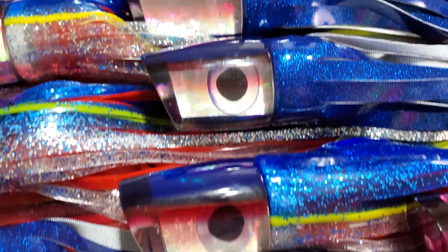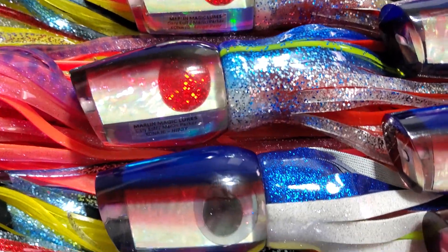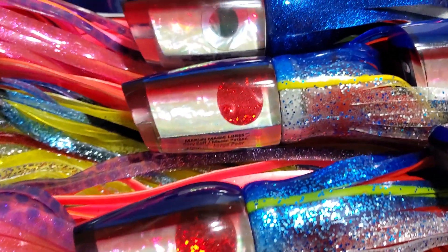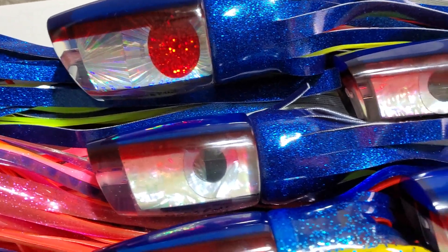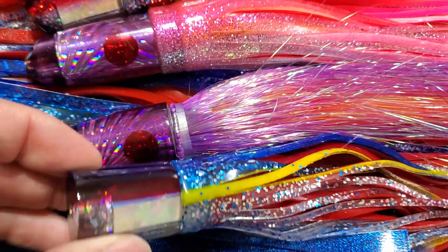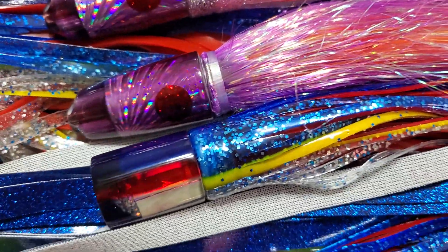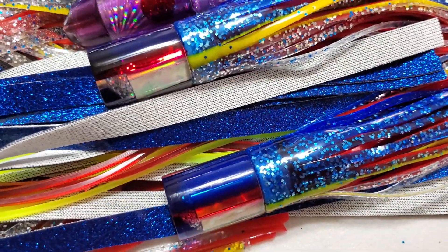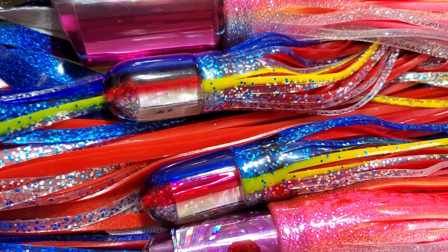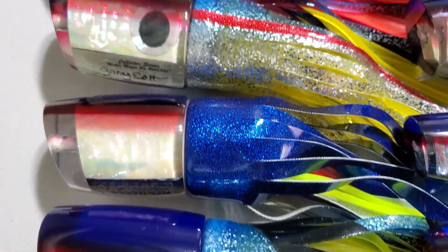This is a very classic Superman color that they rarely make. I talked to Gary a little while ago — usually when they make these they only make about five or so, and not very often. We basically got the largest batch of Superman they've ever made. It's a very classic, popular, Kona classic color not many makers do anymore. We also have what's known as the grander AP — a flat nose AP that caught an 1,100-plus pound blue marlin — in Superman color. And we have the regular AP bullets as well.